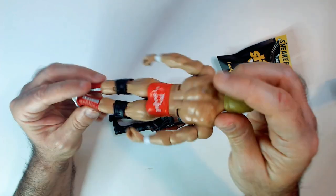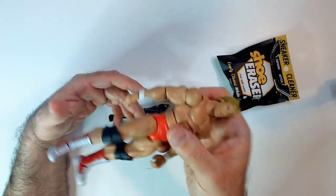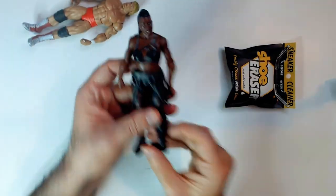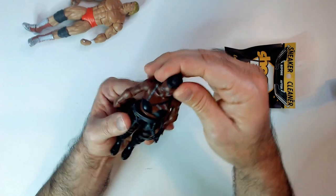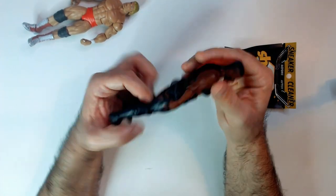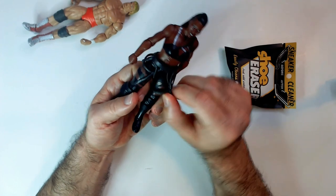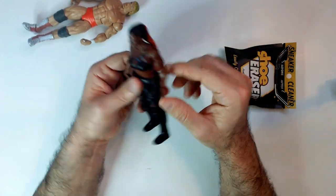I got Paul Orndorff, but the main point was to grab this Ember Moon, also known as Athena. It was out of package, but it's nice to have one on card. She has extra gear from when she came back to NXT. The legs move — standard joints.